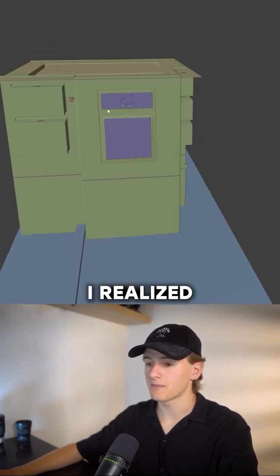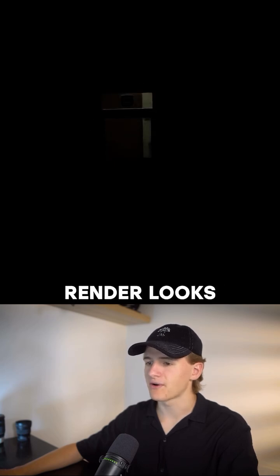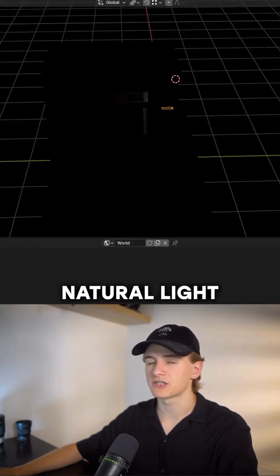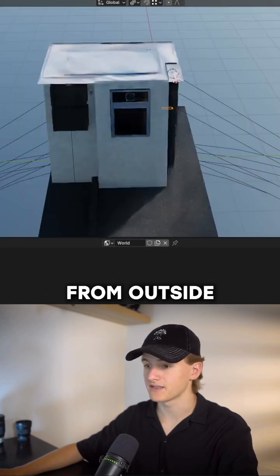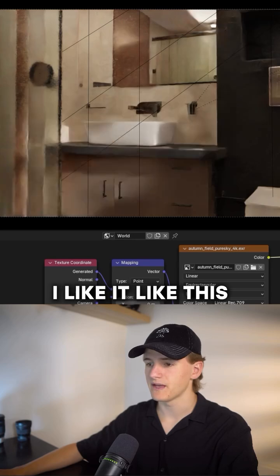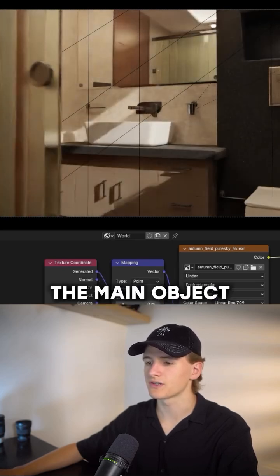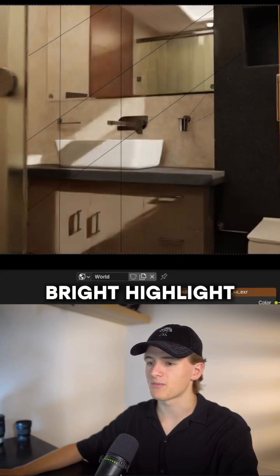For the last step, I realized that you have a window in this scene but your outside is dark. An interior render looks so much better if there's some natural light coming in from outside. So let's add an HDRI and rotate it until it looks good. I like it like this because it pulls the focus a little bit more towards the main object with this bright highlight.